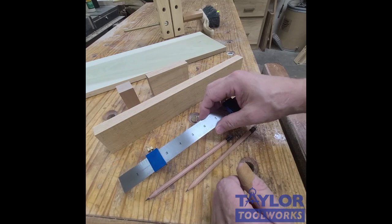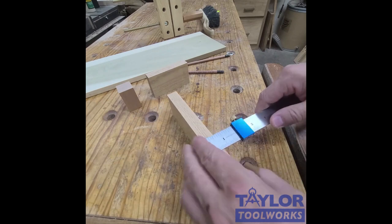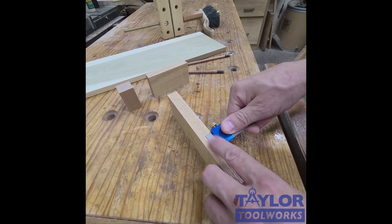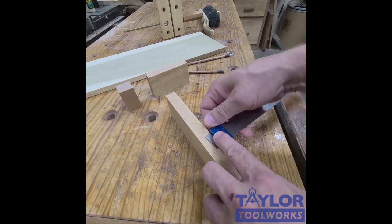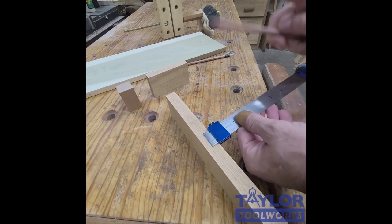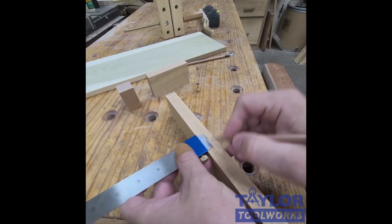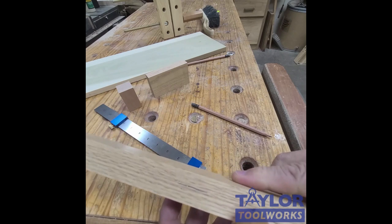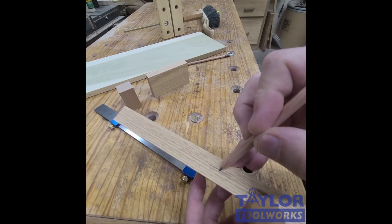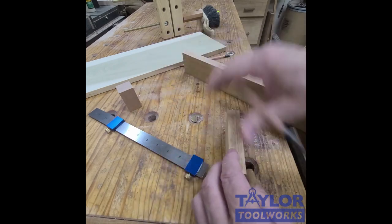The first thing this ruler can do is find the center of boards much faster than measuring. You set your ruler stop to the approximate middle, make a mark from one direction, then mark from the other direction. That gives you two lines, and you know the center of the board is right in between those two lines — much faster and actually much more accurate than measuring.